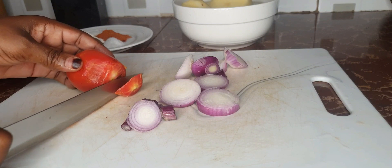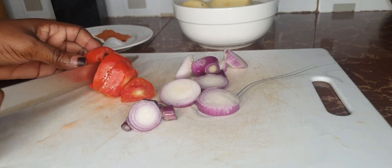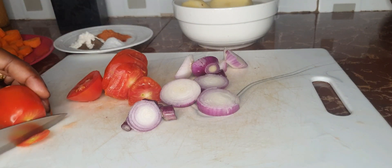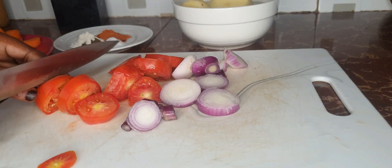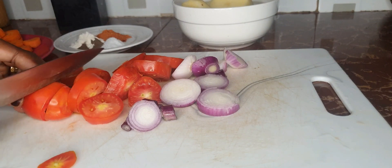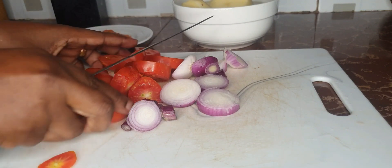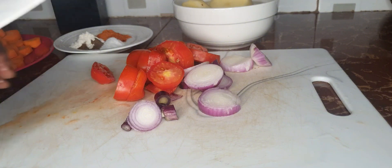I'll do the same to my tomatoes. I have got about three medium-size tomatoes and I'm going to go ahead and slice them the same way I've diced the potatoes. Once you're done cutting up your tomatoes, go ahead and cut up your green bell peppers. I've got only one that I'm using — remember the meal is just for two.